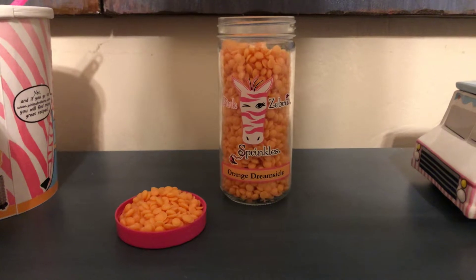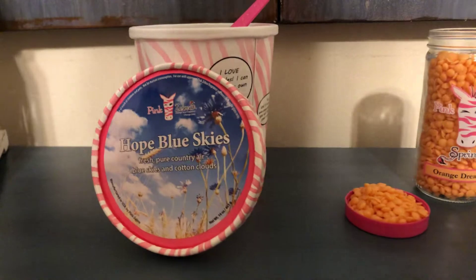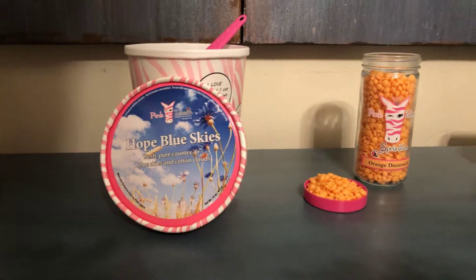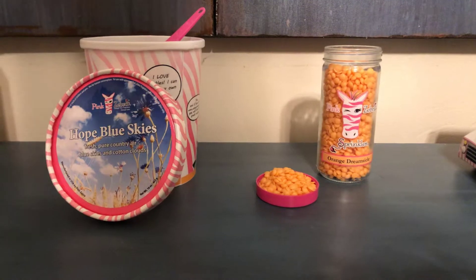This is our jar size. It's 3.75 ounces, and we also have our carton size. If you really love a scent, you'll want to get a carton — that's the way to save. The jars are $9, and you have about 12 uses in each jar.